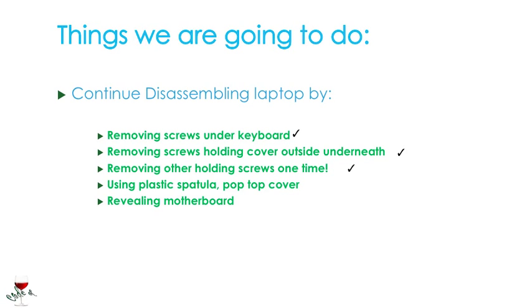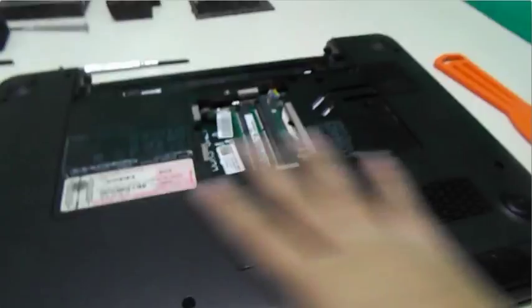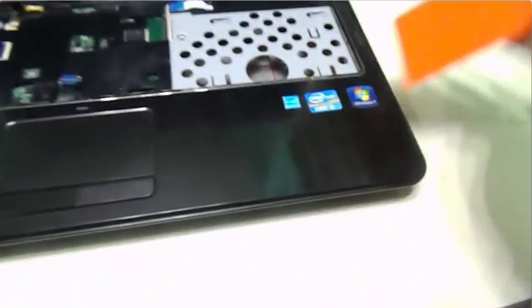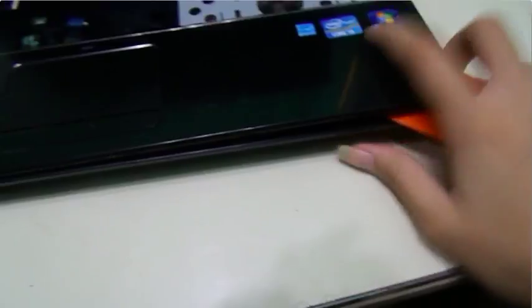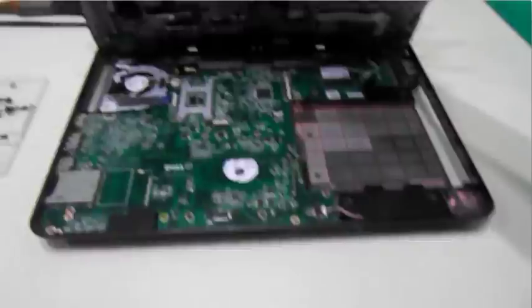Now that we've done that, we're going to flip it back. I'm going to use this spatula — this one is usually used in painting. If you have a plastic spatula, use that so you don't scratch. Insert it right there on the side and pop — the spatula is in. Leave that spatula to use as the lever there, and then pull out. And voila! The top cover is out.